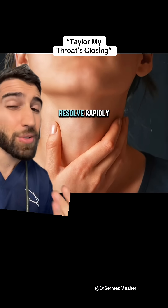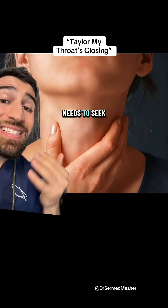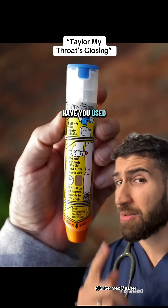The symptoms usually resolve rapidly, but the medication tends to wear off after 20 to 30 minutes, so the person needs to seek urgent medical attention afterwards in case they get worse again. Have you used one?